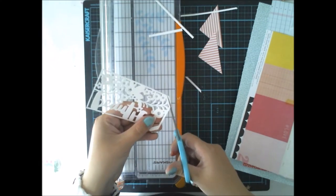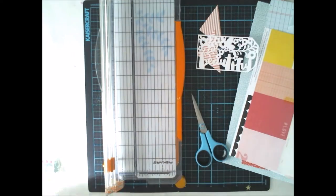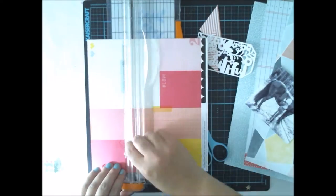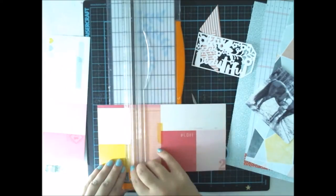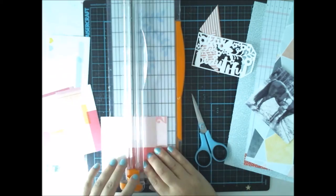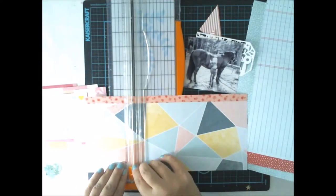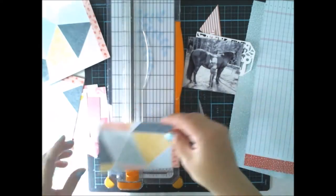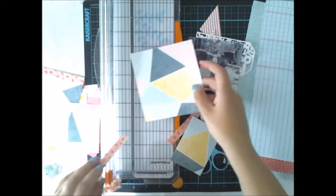I cut part of the edges out because I want the edges to be much thinner. Then I'm doing some serious cutting for papers — a large, thick paper layer clustering thing using the gorgeous papers from our August main kit.